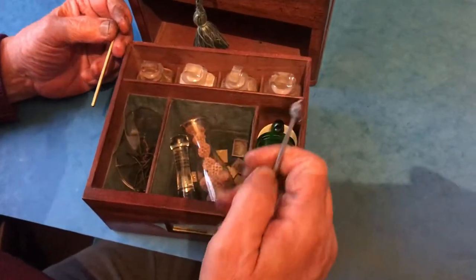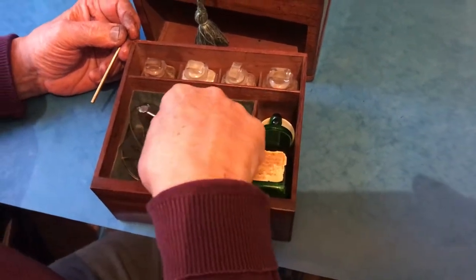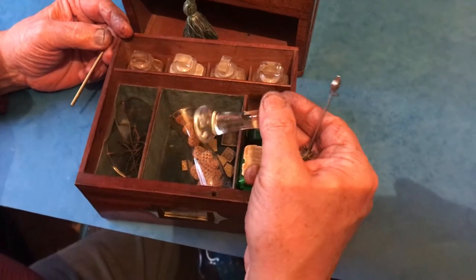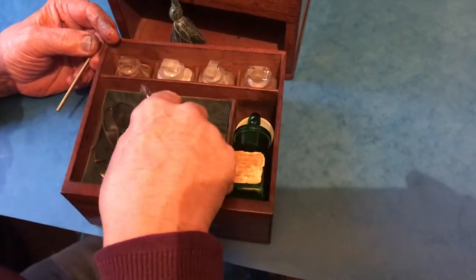There's a little steel scale and various apothecary weights. There's a mortar and pestle — we've got the pestle, but the mortar should have been sitting in that base and is not there.